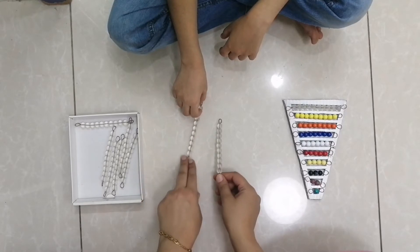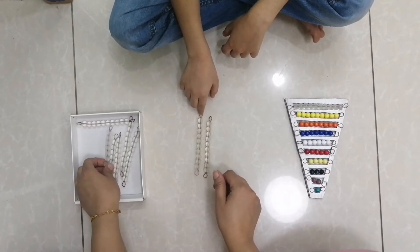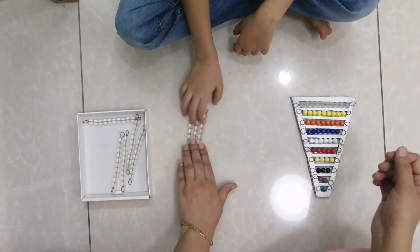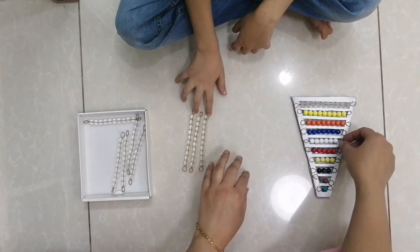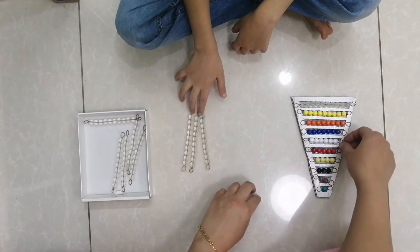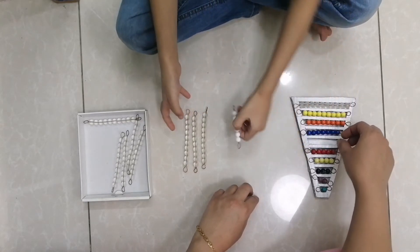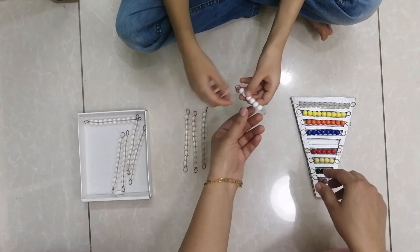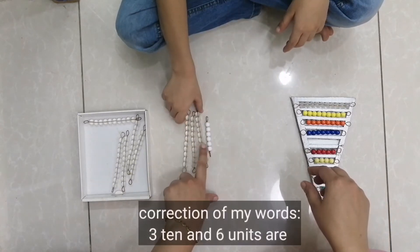This is activity number two. Two tens, three tens — okay, these are how many? Three tens. Three tens are thirty. And how many units in this? Six — these are six. Yes.